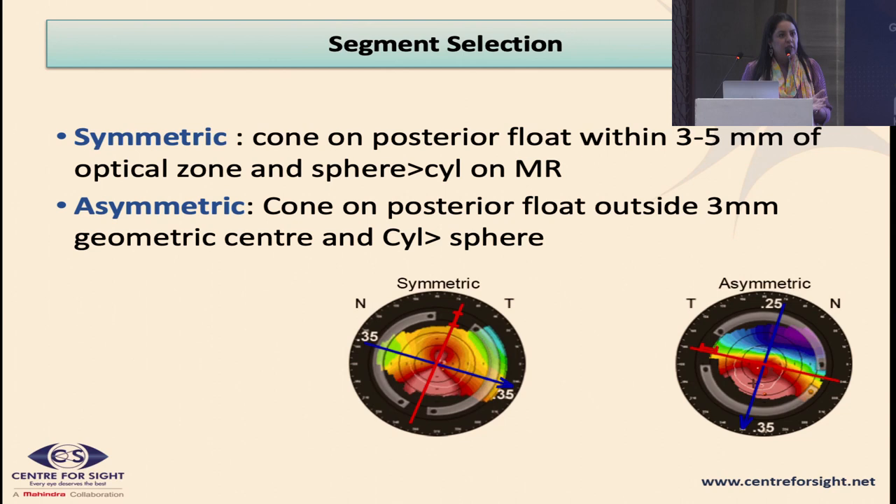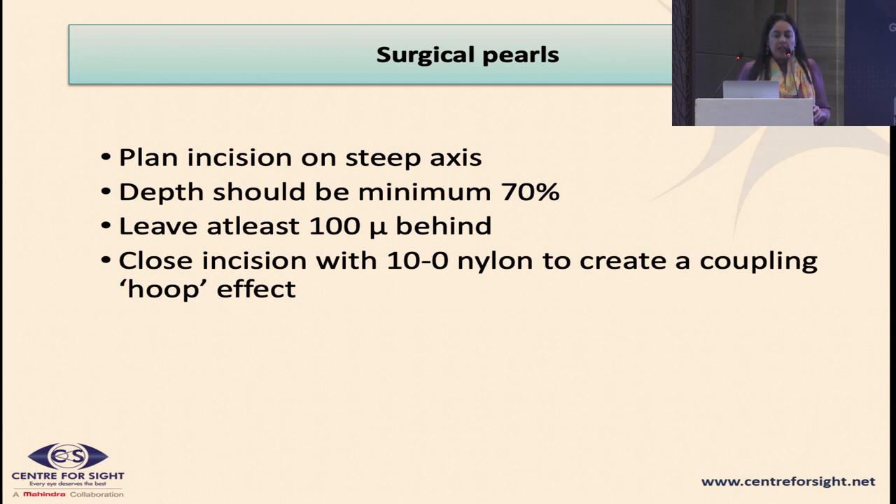Another way to define symmetric versus asymmetric: transpose the refraction so the cylinder is positive. If the sphere is greater than the cylinder, it is a symmetric cone. Alternatively, look at the topography — if a large part of the cone is outside the 3 to 5 mm zone on the posterior float, go for an asymmetric segment.